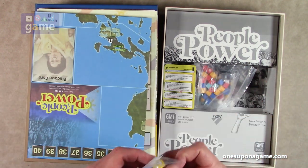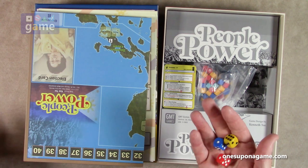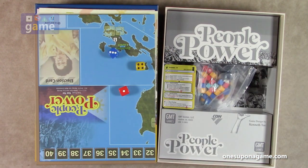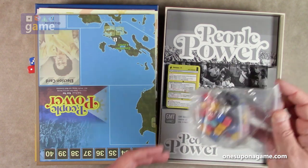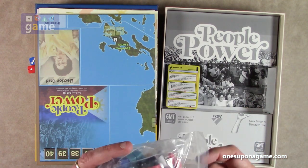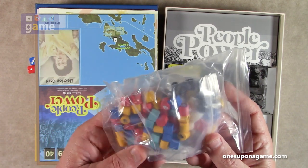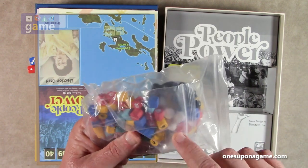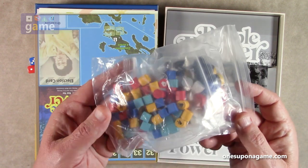There are three dice, one in each faction color. And what would a COIN game be without a big bag of wooden pieces? We've got great GMT-quality support and resistance markers in there, along with various colored cubes for the different factions.